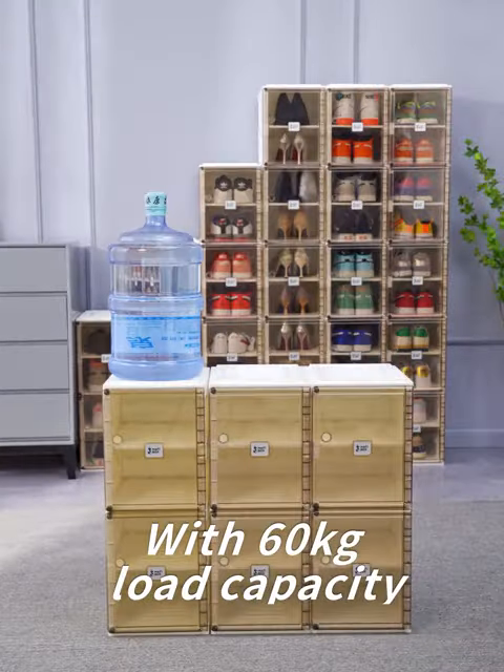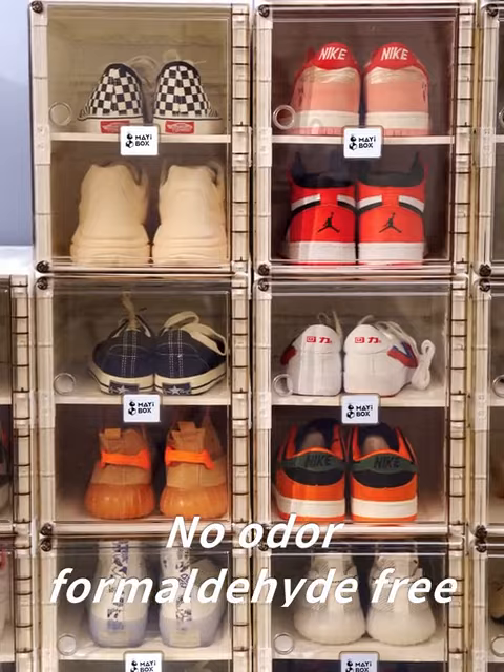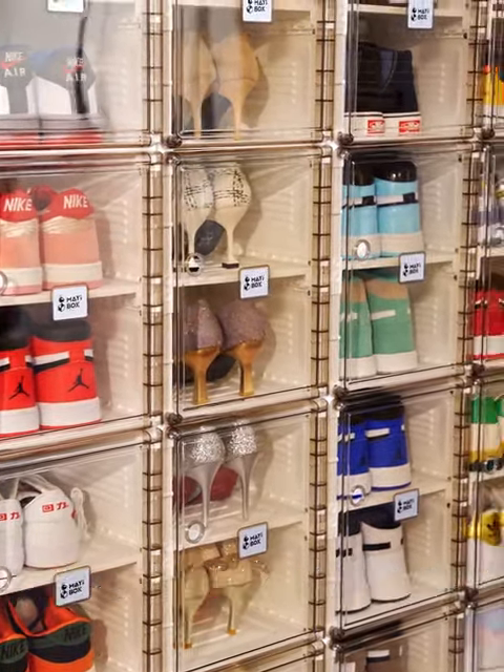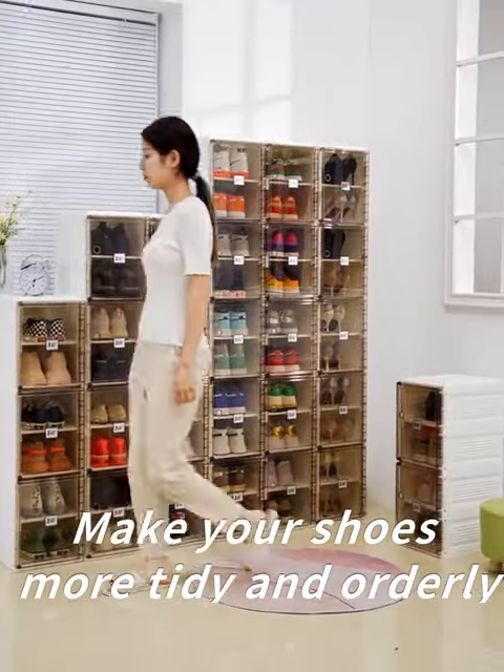With 60kg load capacity, more stable and fixed. No height limit — safe and eco-friendly, for use in multiple places. Make your shoes more tidy and orderly.